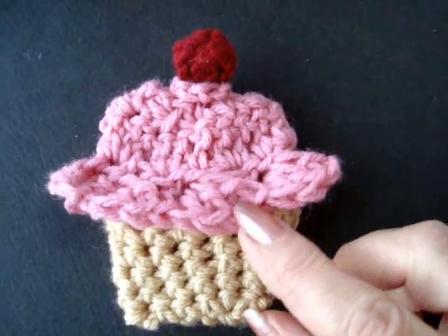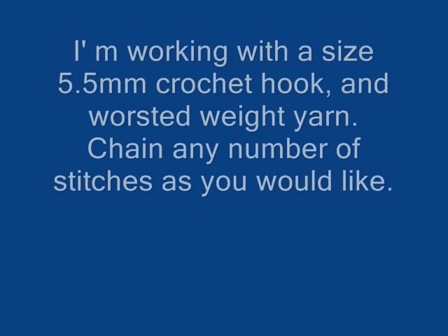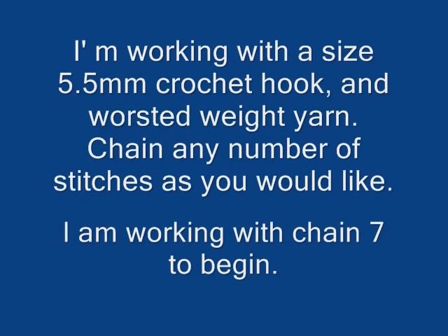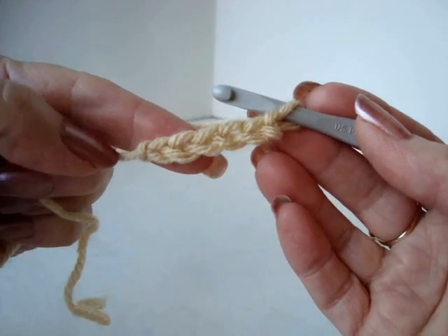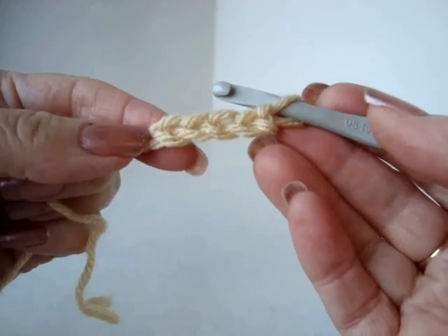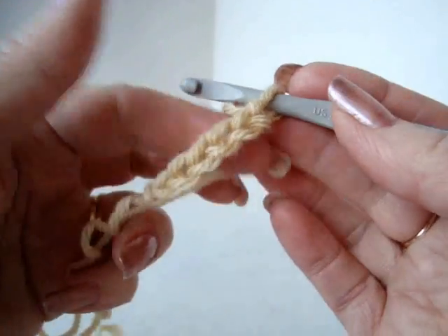Hi everyone, this is Emmy and today I'm going to show you how to make these little cupcakes. The longer you make your chain, the larger your cupcake will be. I'm going to demonstrate with a small cupcake. You can make yours any size you would like.